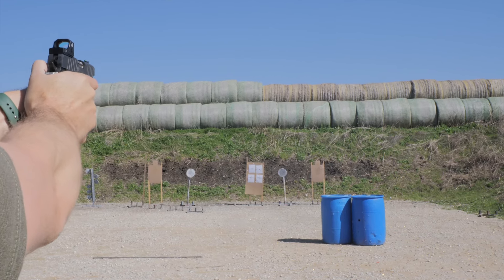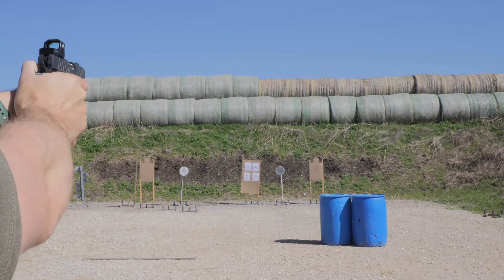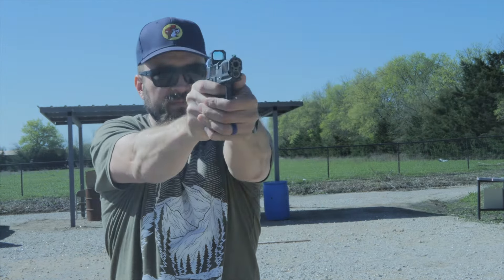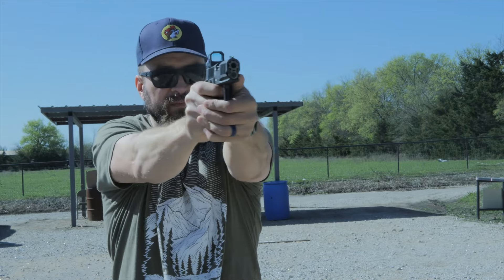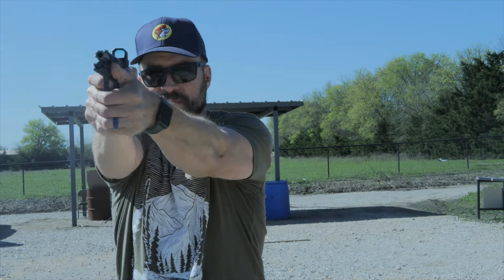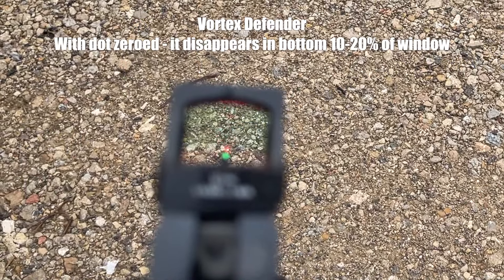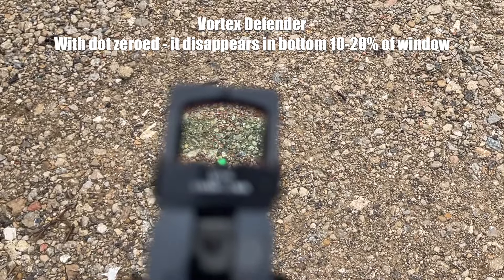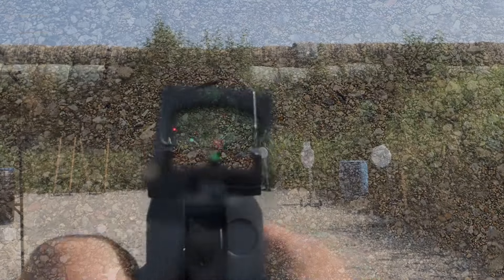There are several optics makers overseas that aren't named brands, and they approach channels like mine looking to get videos done. I tend not to want to do specific videos for these kinds of products because my experience with them has been pretty bad in the past. After the Vortex Defender fell flat, I thought I'd spent a bunch of money on a not-great product. How bad could they be these days? So I agreed and they sent me this one.